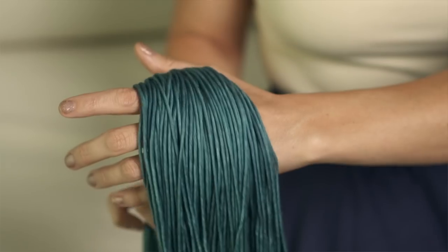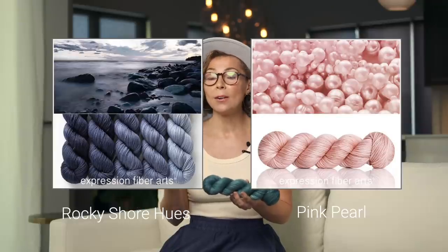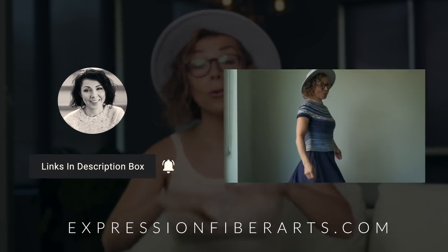You can also adjust this pattern if you prefer a longer or more cropped version, and feel free to add sleeves if you're comfortable doing so. We used our beloved hand-dyed Dewey DK yarn, which is a DK weight so it works up fairly quickly. We opted for our five-skein gradient kit called Rocky Shore Hues, which is a beautiful blue blend, and then the pops of pink are our Pink Pearl colorway. You can simplify the design by using just two colors, or use as many or as few as you prefer — it's totally up to you. Check the description box for the direct link to this pattern and the yarn, or head directly to expressionfiberarts.com.